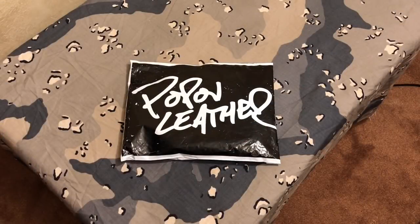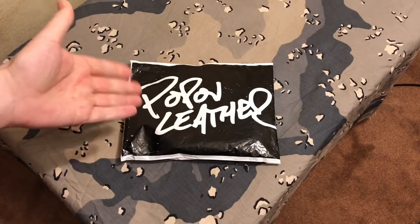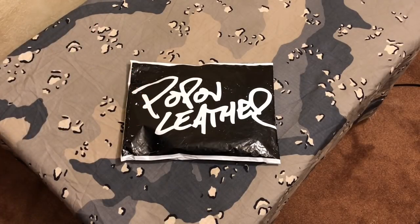Hey guys, happy weekend. Hope everybody's doing great out there today. I got a new leather wallet in. This is from Popov Leather and we're going to go ahead and check it out here. It's going to be great to switch to leather from what I have been carrying, and I'll show you guys what I have been carrying.